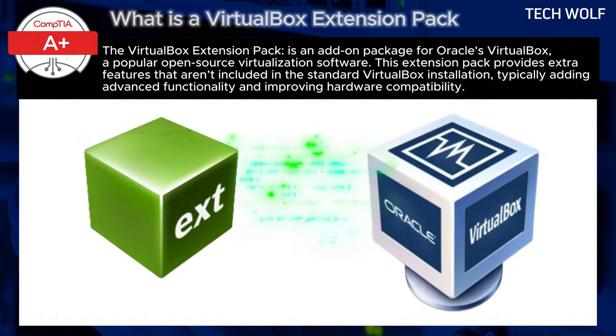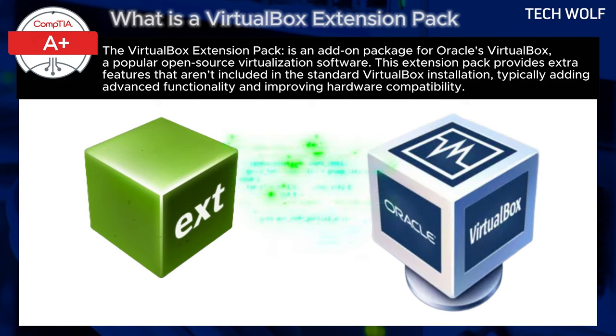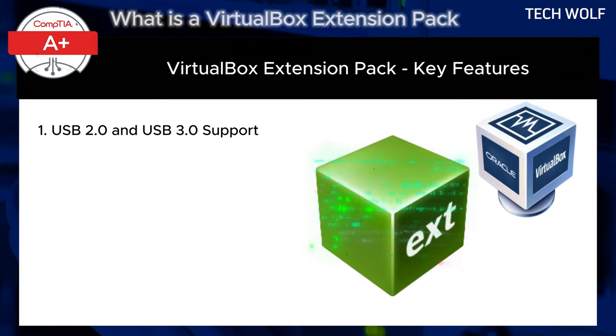Here's a closer look at what the VirtualBox Extension Pack does and why you might want to install it. The first key feature is USB 2.0 and USB 3.0 support. The base version of VirtualBox only supports USB 1.1. The Extension Pack adds support for USB 2.0 and USB 3.0 devices, allowing better speed and compatibility with a broader range of USB devices like external hard drives and webcams.